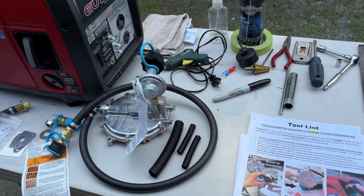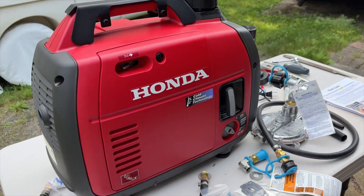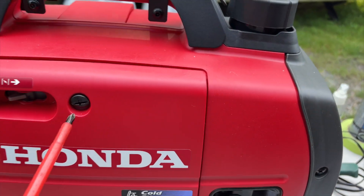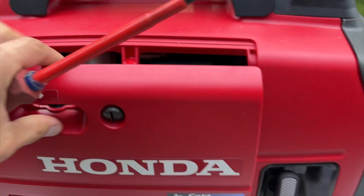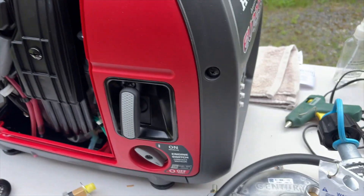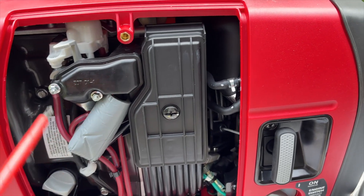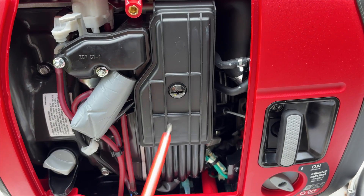Now that you know all about that, let's get started with the installation. The first thing we're going to do is take the front cover off — there's just one single screw that needs to be loosened up and then that cover pops right off. Put the cover aside for now. The next thing we need to do is access the carb area, which is behind this air box, so we're going to need to take off the cover for the air box.